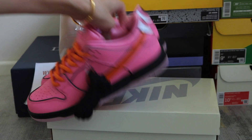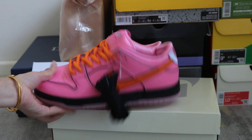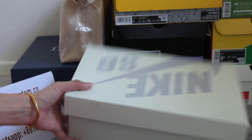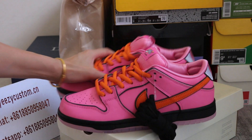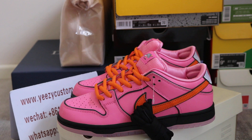And this shoe also comes with a black shoelace. And this is the original box. The size tag — if you like it, feel free to order. And please keep me updated for new shoes. See you next video.